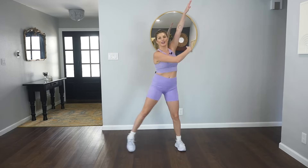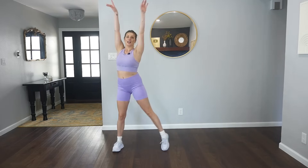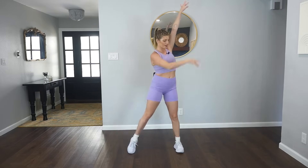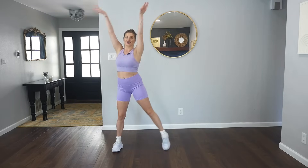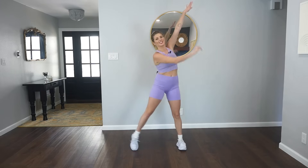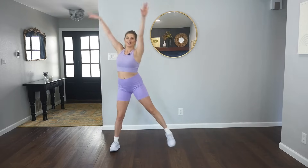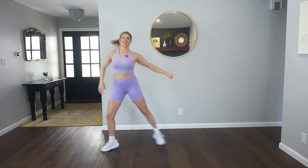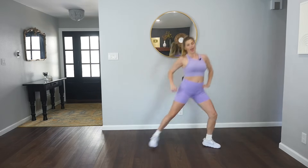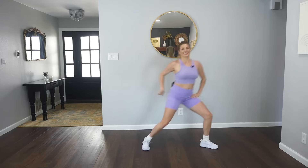From the top, here we go. One, up, up and down. Yes, reach and press. Good, two more times here. Two more sets, keep it going. Big reach, reach, push. Good, maybe we can move it a little bigger. We're gonna take that travel step to the right. We pull for two. Keep it going for four, three, you got it. Two and one.